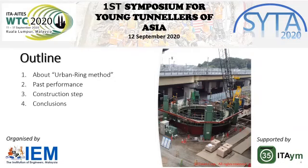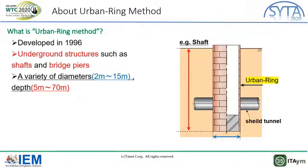In today's talk, I would like to divide my presentation into four parts shown in this slide. Firstly, I would like to explain what the ABAMRIG method is. The ABAMRIG method was developed in 1996. By this method, underground structures such as shafts and bridge piers can be constructed.